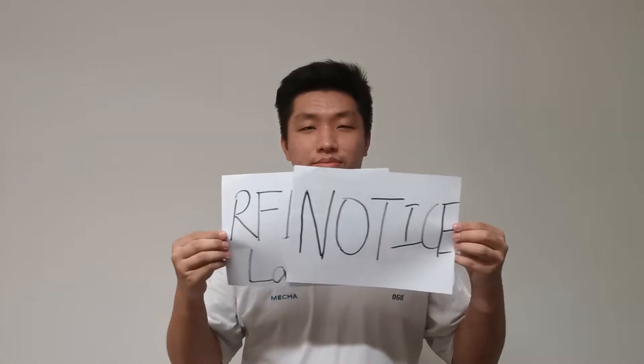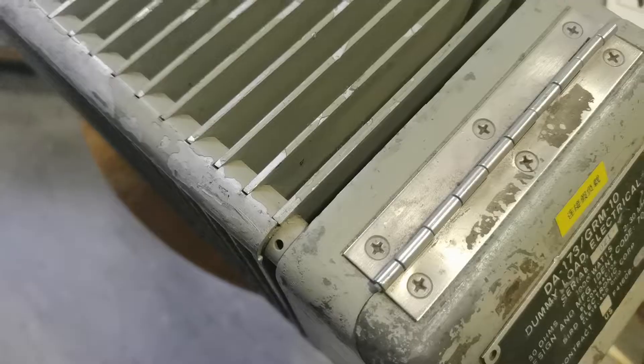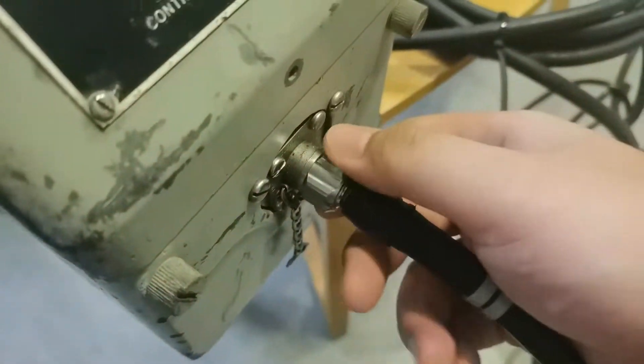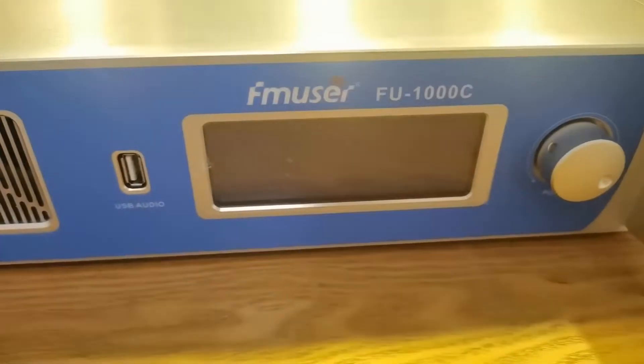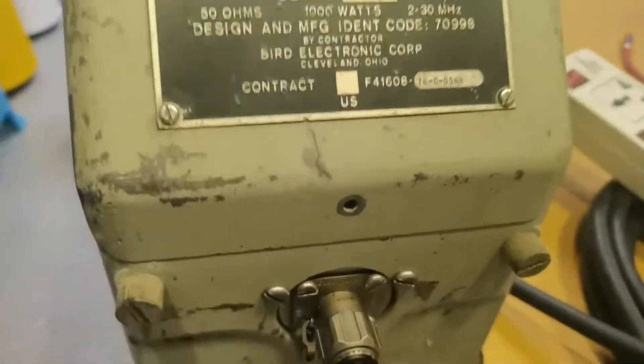Two important notices for RF dummy loads. The first: please always check whether the cable is well connected with the RF dummy load before testing. The second: please always check whether the radio transmitter output power matches the dummy load's rated power.